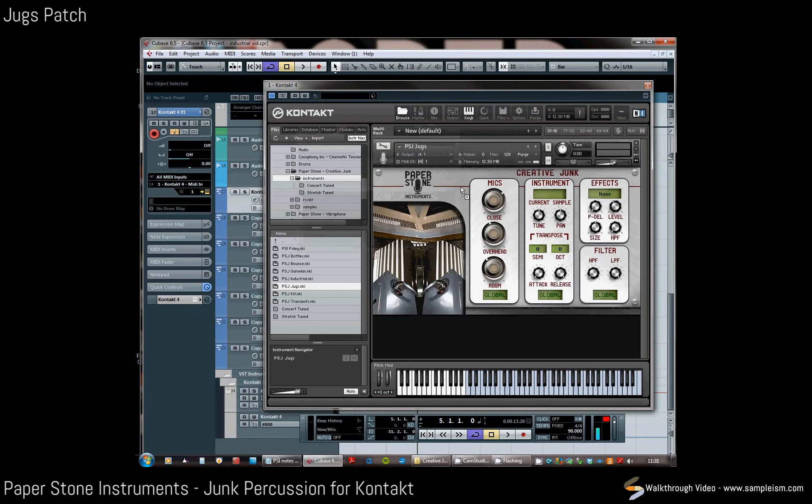With the jug section we took six jugs and mapped them across six octaves, each with seven hits, so it makes a fantastic tuned playable instrument which sounds great in the room.